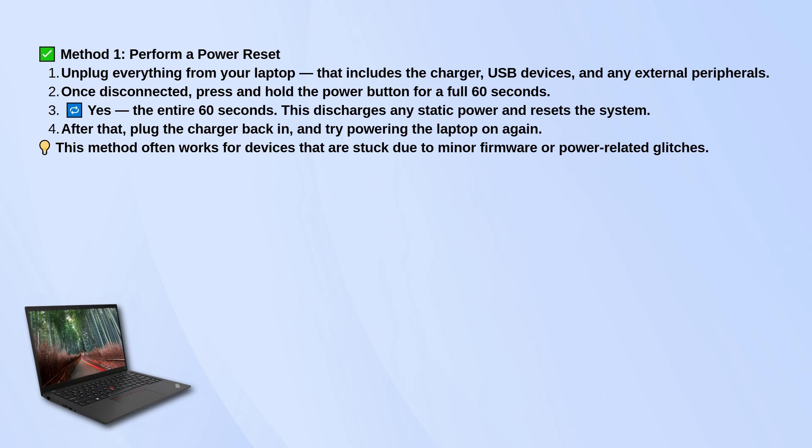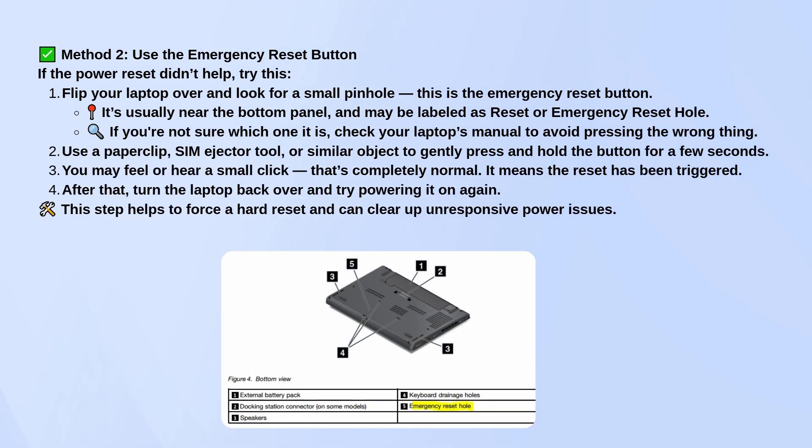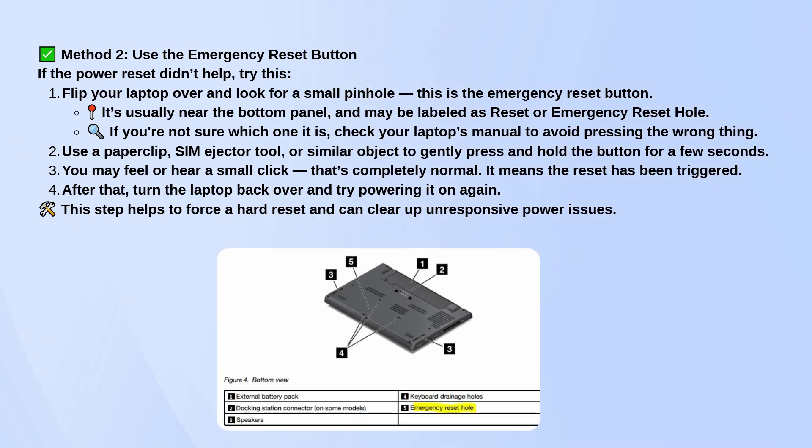If that doesn't work, there's another option. Flip your laptop over and look for a tiny pinhole on the bottom — that's the emergency reset button. It's usually labeled 'reset' or 'emergency reset hole.' If you're not sure, check your user manual so you don't press the wrong thing.